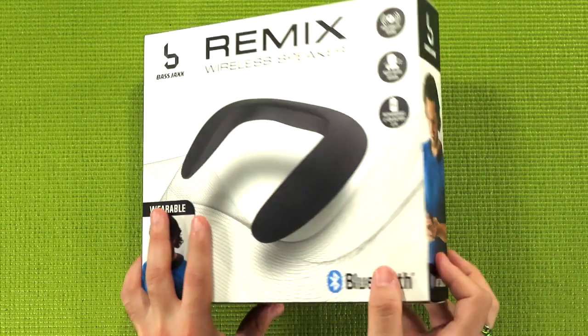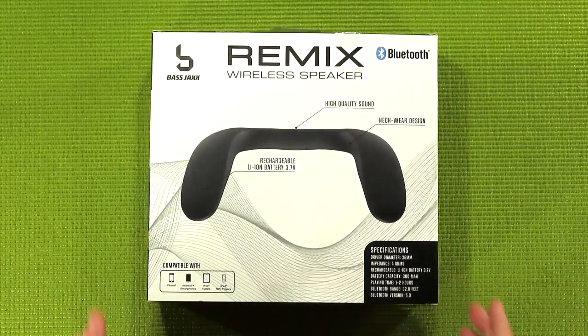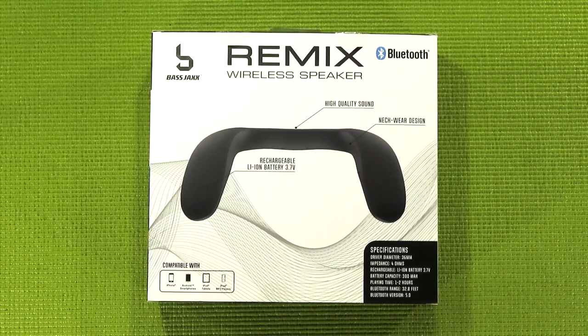As for the specs of the speaker, you can find those listed on the back of the box. We have a 36 millimeter driver, which is a bit smaller than their old drivers which were 40 millimeters, and quite a bit smaller than their more recent drivers which are 52 millimeters. They had to save a little bit of money for the plastic shell. The battery is a rechargeable lithium-ion cell with 3.7 volts and 300 milliamp hours, which should last about one to two hours — though with this being a smaller driver, it might actually go a bit longer.